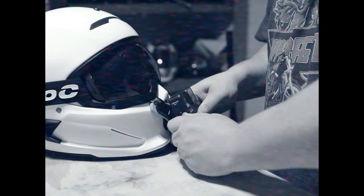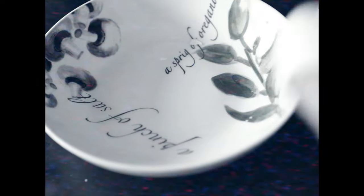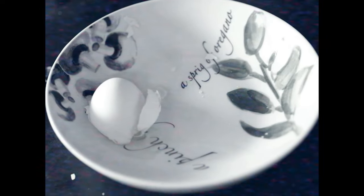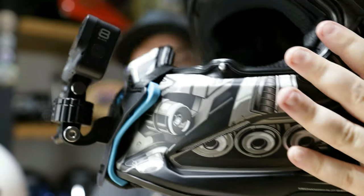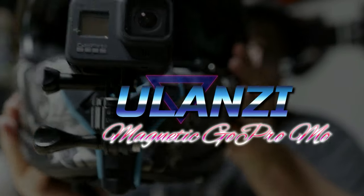Tired of breaking your thumb on those pesky thumbscrews? Are you tired of your footage not being level? Are you running out of breath carrying your helmet upstairs? Do you suck at making eggs? Do you have no sense of balance holding a helmet? Well then we got the perfect product for you — the Ulanzi GoPro adapter to lock your helmet into place and then take it off so you can take it upstairs and not run out of breath. Mount!